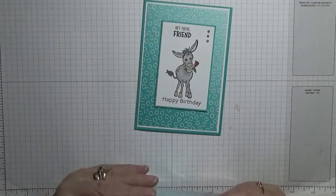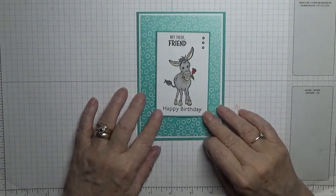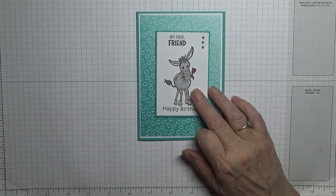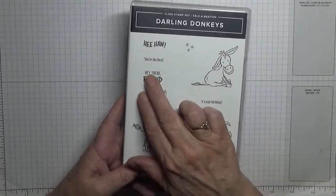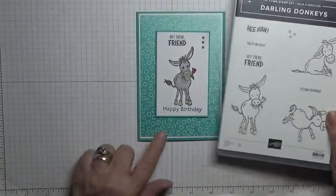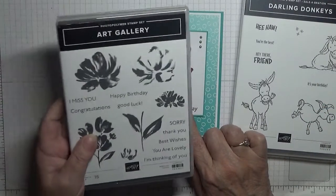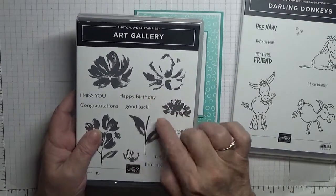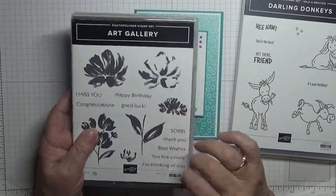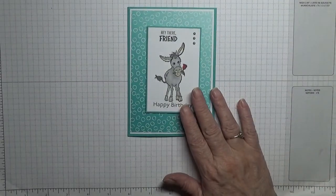So I am using Bermuda Bay, and the stamp sets are Darling Donkey — I'm going to be using that one — and Hey There Friend. The Happy Birthday comes from another new one; it's from Art Gallery. I'm just using the Happy Birthday like that. I've made some cards for that which you'll see, or have seen, depending on when this comes out.